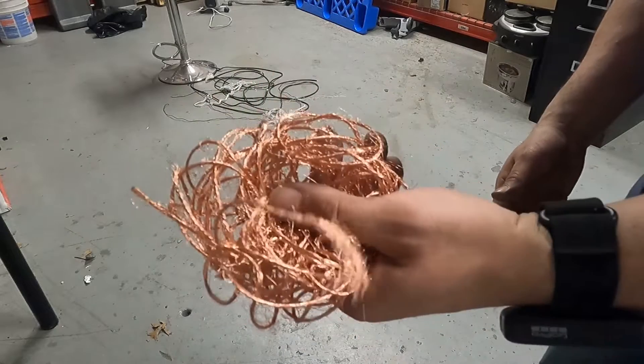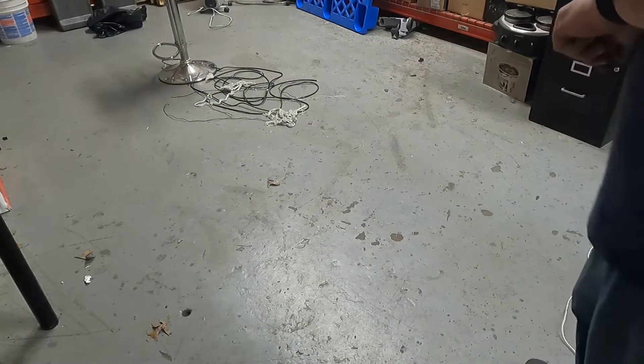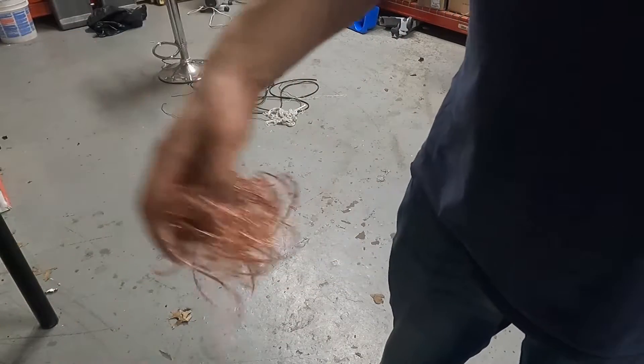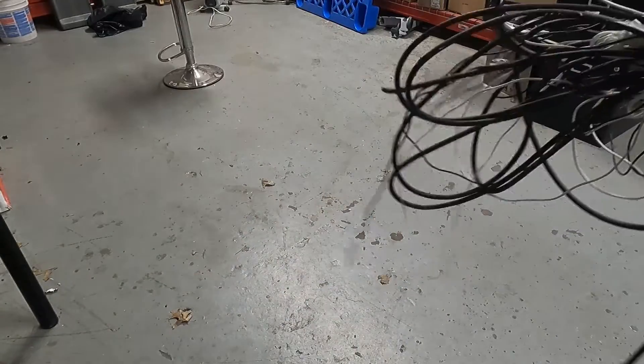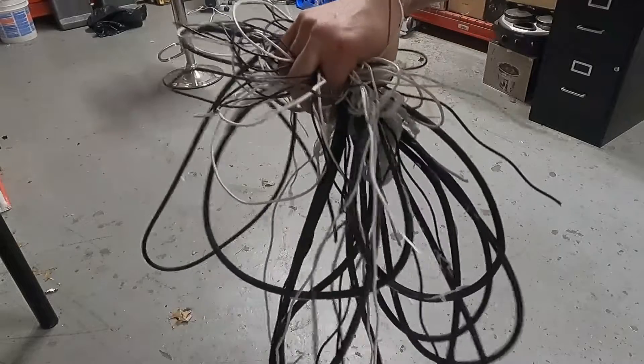Here's what I get off of that one wire, the black wire. Now we're going to do the white one. There we go, and that's it — that's from the white wire. And that's all the rubbish from the wire after it was stripped.